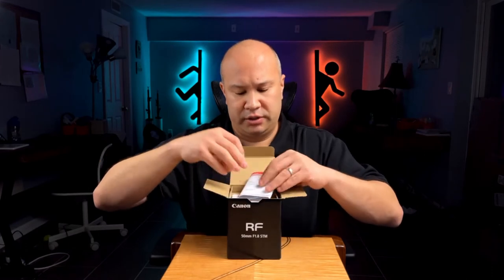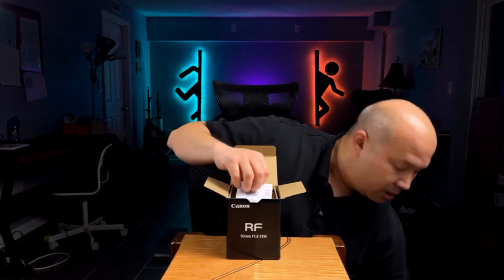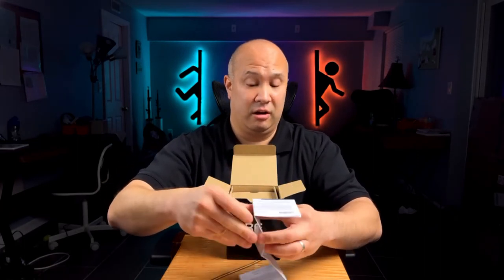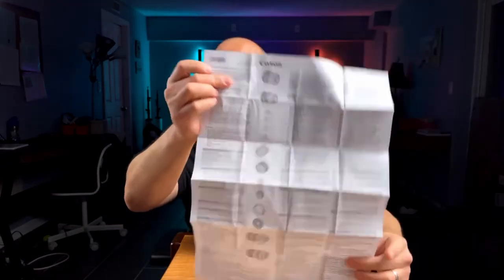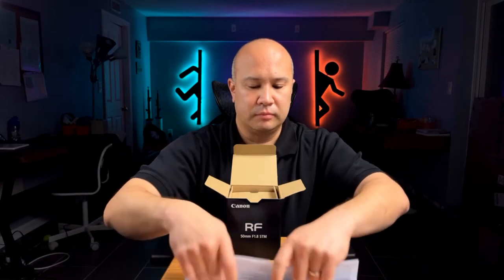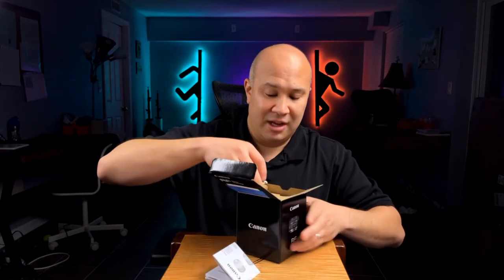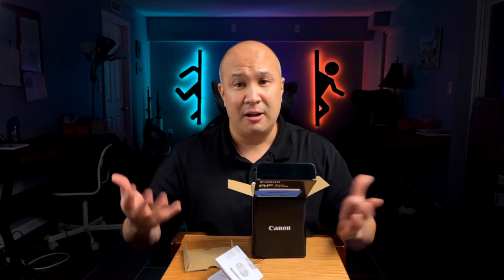First things first, the warranty card, which I'll put to the side, and here's the instruction manual. Let's see how lengthy it is — it's a relatively simplistic lens but it has a pretty decent instruction manual, and it looks like it comes in multiple different languages. Definitely don't throw these things out — put them inside the box. Always keep the box, because if you want to sell the lens, people always want the original box, the instruction manual, and all the material.